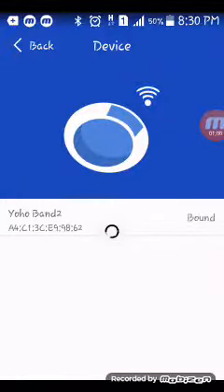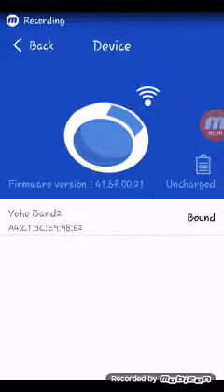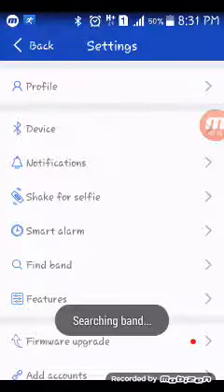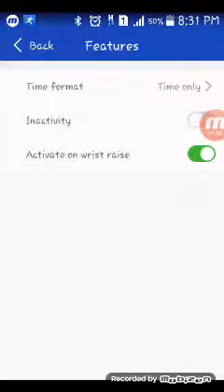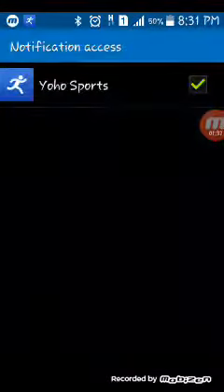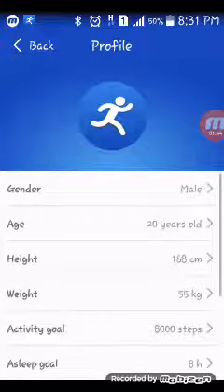It shows my charging and I find my band, and my band started vibrating. For features, I have notifications on and the profile is okay.